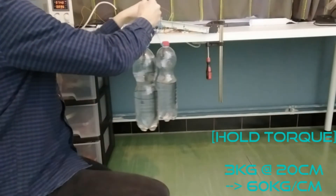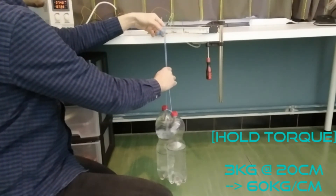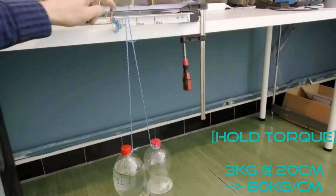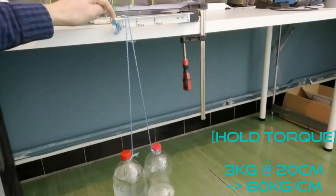Since 50 kilogram centimeter worked, I proceed to 60 kilogram centimeter — that is 3 kilograms at 20 centimeters. As you can see it can hold this without much problem. As a conclusion, I can say that they meet their described specifications; it can hold 60 kilogram centimeter torque pretty fine. I'm quite confident that with enough current supply, lifting 60 kilogram centimeter should be possible as well — for short durations of course, as to not overheat the servo.